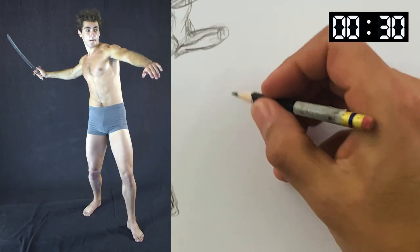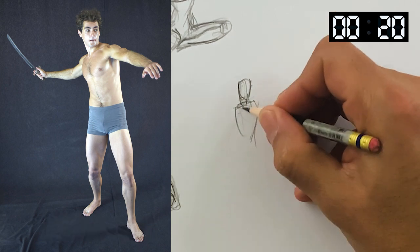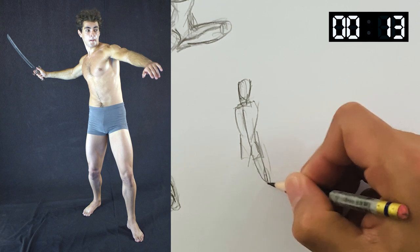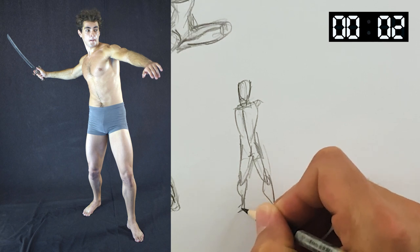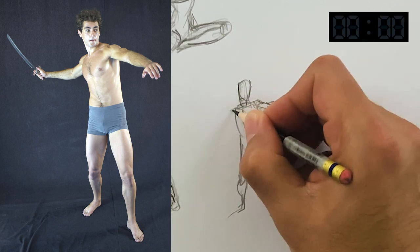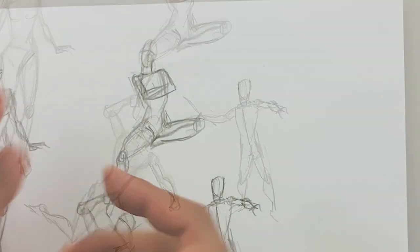30-second poses — gonna be fast, might need to draw a little smaller. I already know I spent too much time on the head there. But I want to try and capture all those little things I look for — even with more time: twists in the torso, foreshortening in the leg. And time is up — can I get these arms and hands in a second? The answer is no, I can't. Oh well, next one.